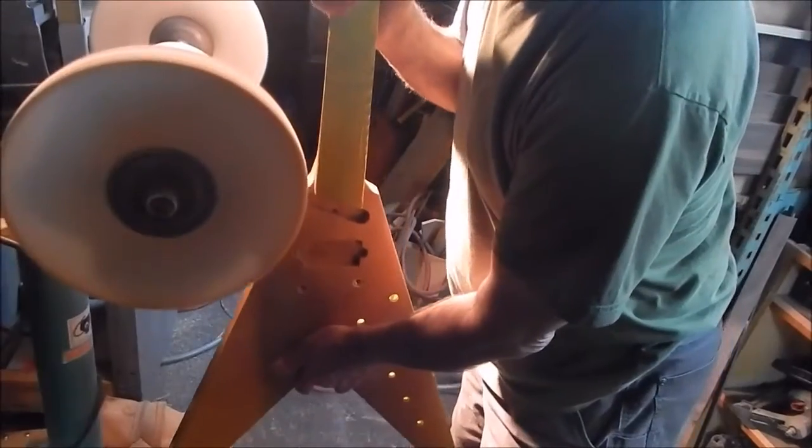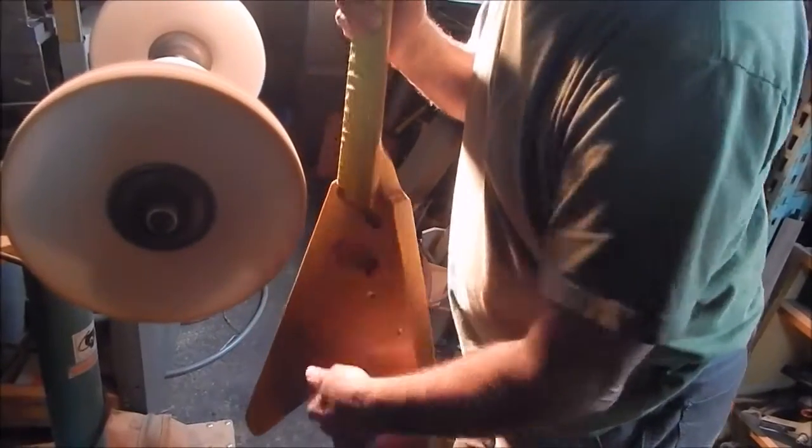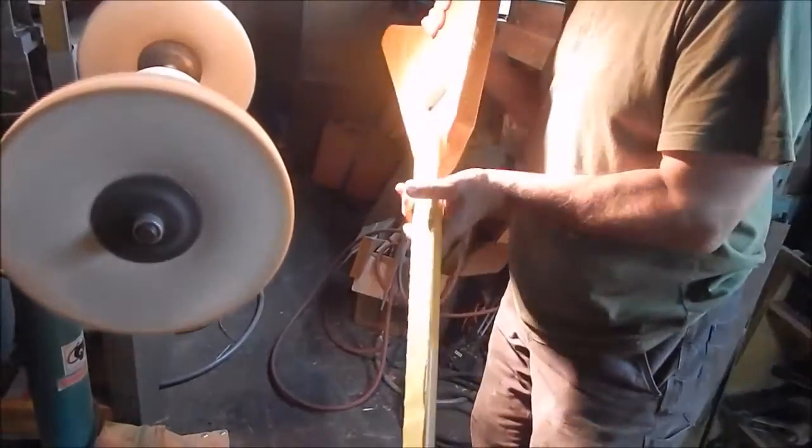All ash. No neck joint, no glued-on fingerboard — all one piece of ash. A whole guitar. It's going to be pretty.